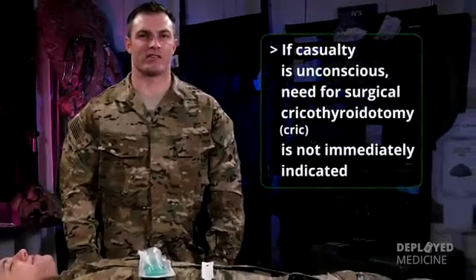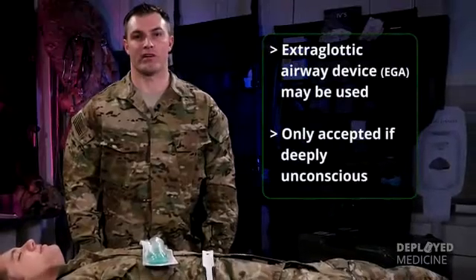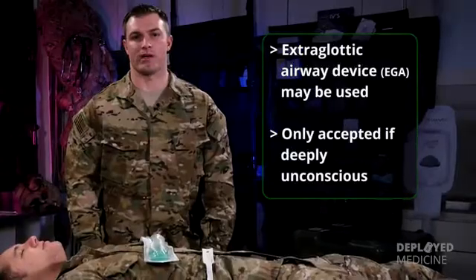Just because the casualty is unconscious does not mean that a surgical cric is immediately indicated. An extraglottic airway device may be used but will only be accepted by a patient who is deeply unconscious. If in doubt whether or not a casualty should get an extraglottic airway device, an NPA may be a better option.